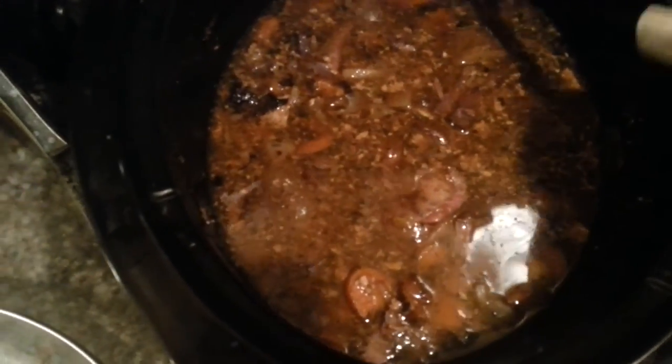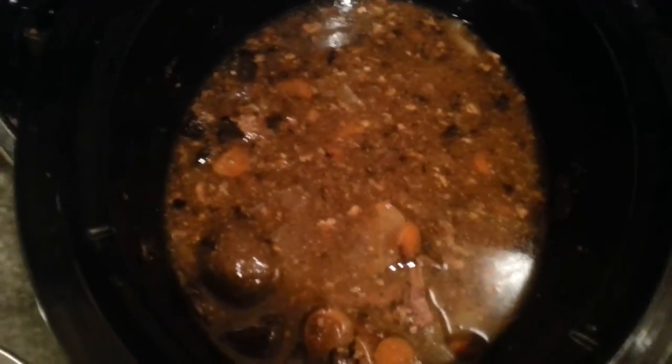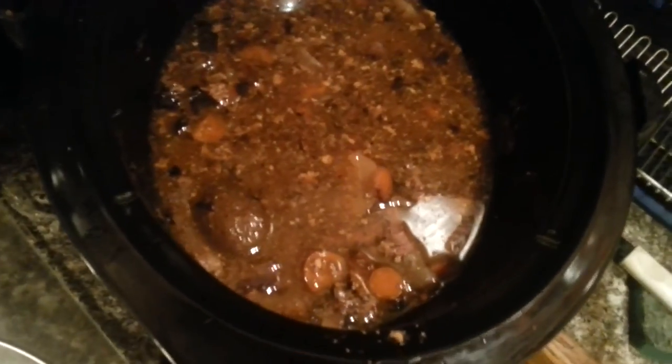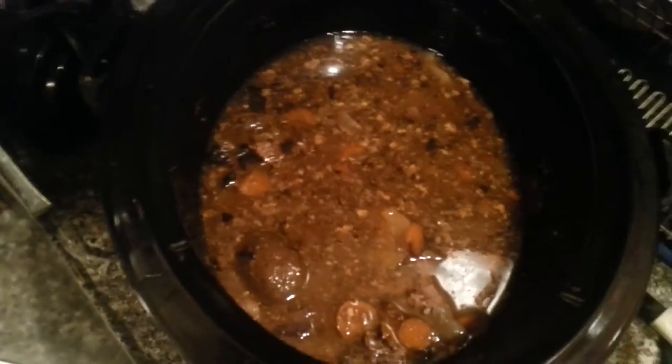One of the things I do when all the ingredients are gone is save the broth. Then I put in a little bit of Stove Top stuffing and let it soak in there — make stuffing with the broth. It's amazing, it's just so good. Anyway, that's a quick easy crock pot dinner.